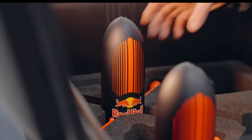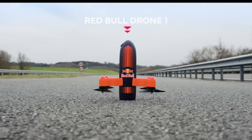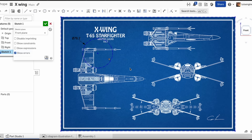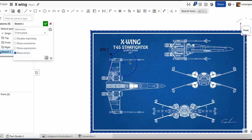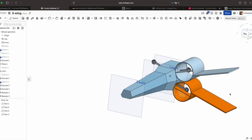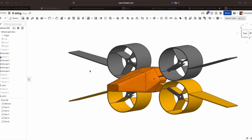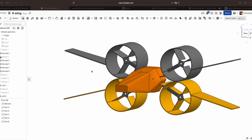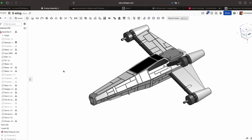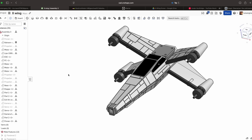Some time ago Red Bull built a drone that looks a bit like a rocket and flies like one too. That gave me the idea to use a similar concept for this project. At first I wanted to place the engines in exactly the same position as on the real X-Wing, but if I wanted them to look good, they were much too small and didn't have enough power. So I decided to place the motors at the wingtips and use regular brushless motors instead of impellers.